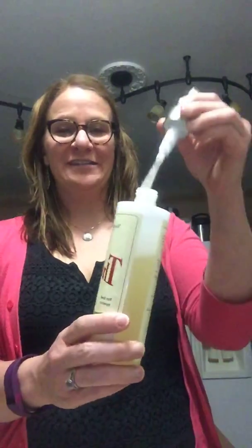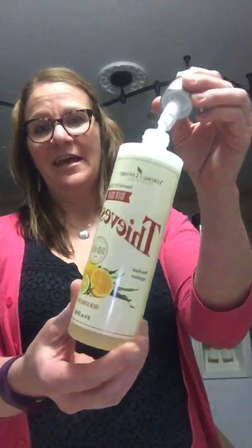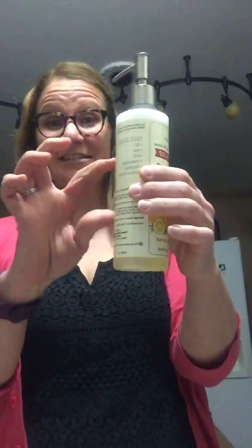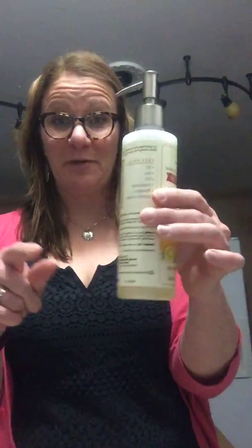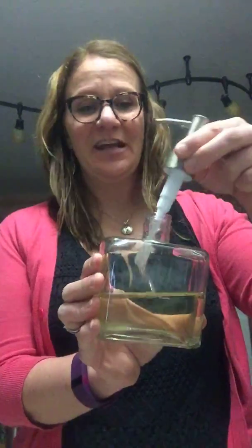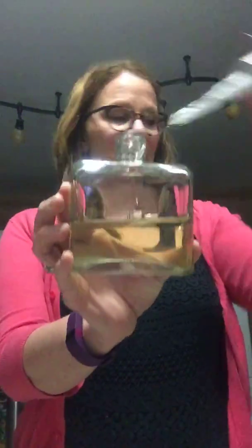So I just popped this in here to hold it — it's not actually where it lives. This is the Thieves dish soap. Many of you may have gotten it for free last month, and you can make it last for three separate bottles. We use our dish soap in a foaming pump that I got from Rail 19 — I talk about it all the time. It's here in Nashville. Love it. So it's about halfway full.